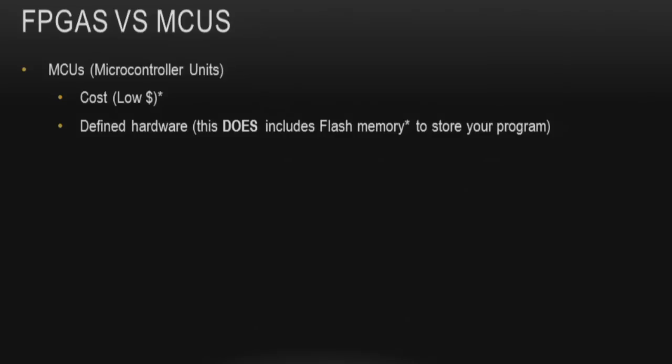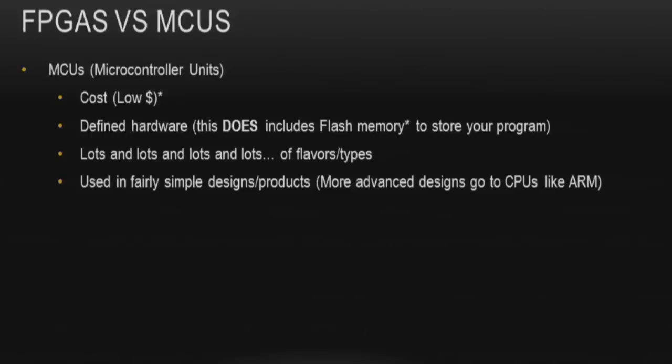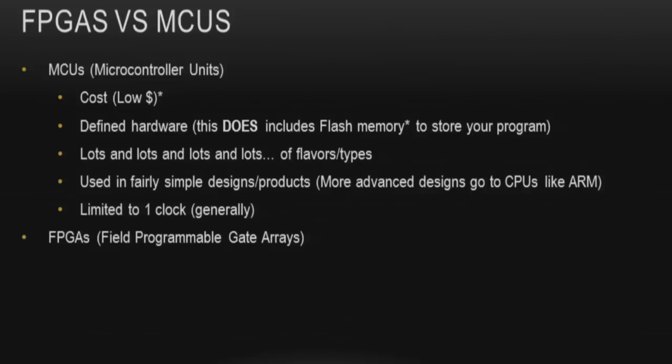FPGAs versus microcontrollers. Microcontrollers are cost efficient — one unit costs a few bucks, large quantities cost pennies on the dollar. Microcontrollers have defined hardware, including flash on the chip; it's not going to change. There are lots of flavors — when doing my senior design project I looked at about 250 variations of the same microcontroller. Most are used in fairly simple designs; more advanced ones tend to be CPUs or ARM cores. Most are limited to one clock, with a few having multiple clocks.